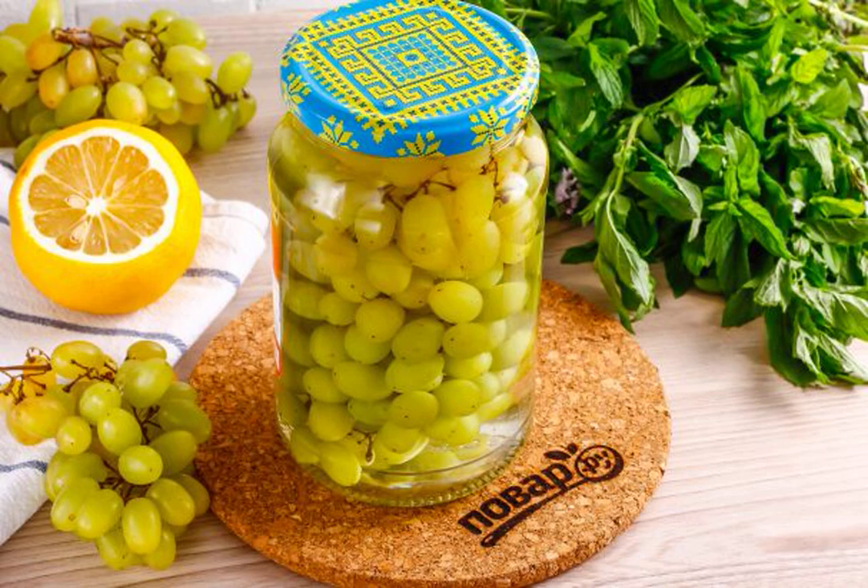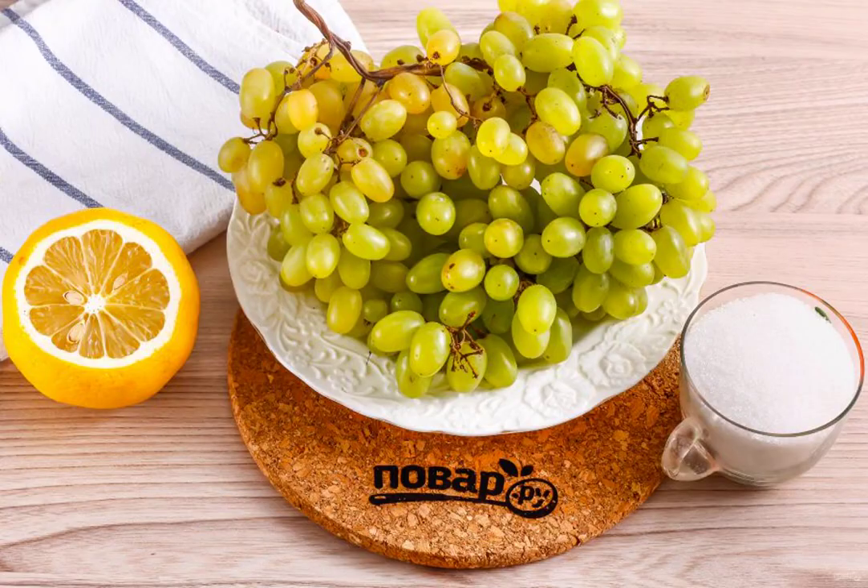Fragrant grapes for the winter can be preserved in whole bunches. The product is perfectly preserved for one year, but in a cool, not sunny place. The main thing is to use berries without seeds. Prepare the specified ingredients — use seedless grapes, the Kishmash variety.